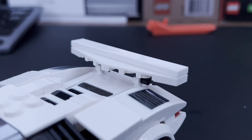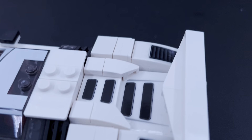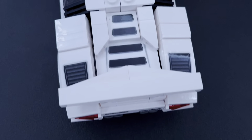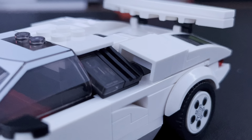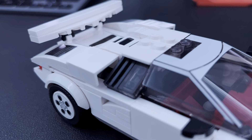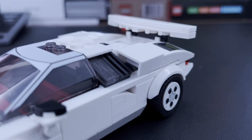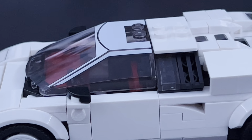Then we have what I believe is a spoiler or bumper, attached using two clip pieces. There is some sticker detailing here which turned out nice — obviously it's a shame it wasn't printed, but it adds a lot to the set. These two chunks on the edges angle in a really lovely technique that adds a lot of shaping and smoothness to the car. On the sides we also have a technique for a door handle, and that looks really nice.